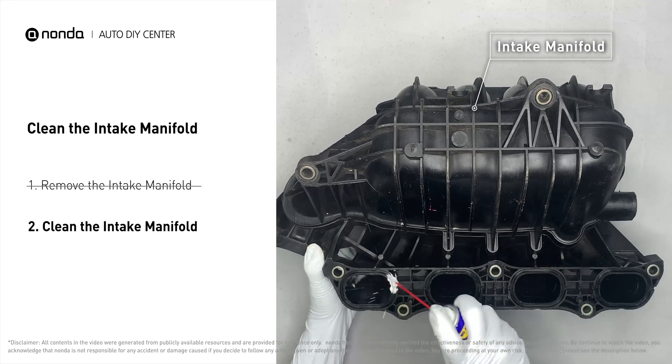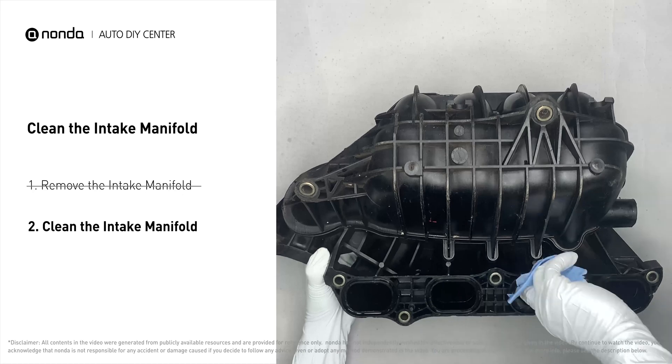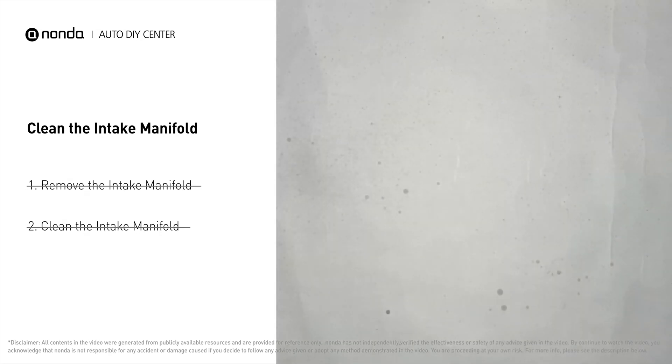Use the WD-40 cleaner to clean up the crud inside the intake manifold, and wipe it well to make sure all the carbon buildup is removed. Reinstall the intake manifold back after the cleaned intake manifold has dried.